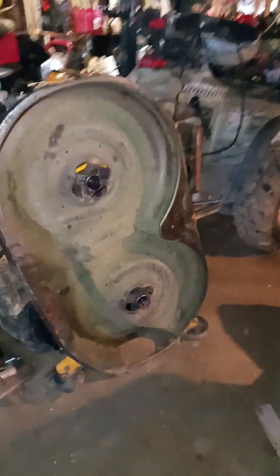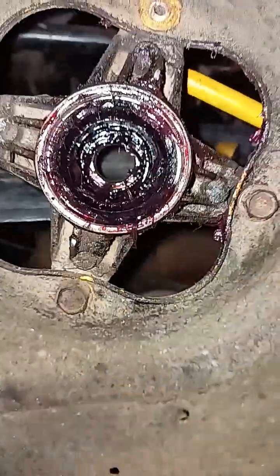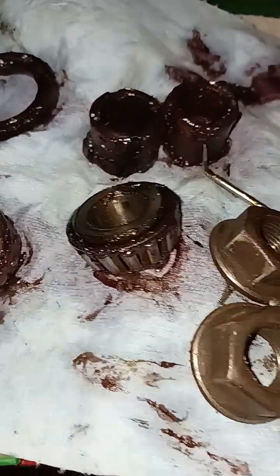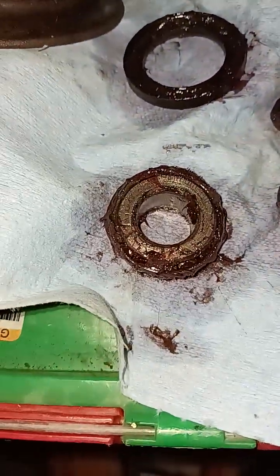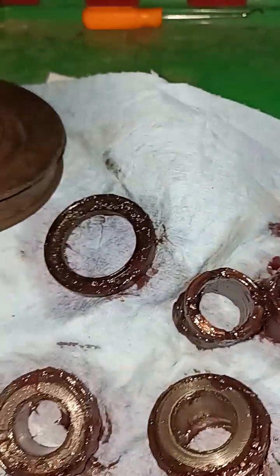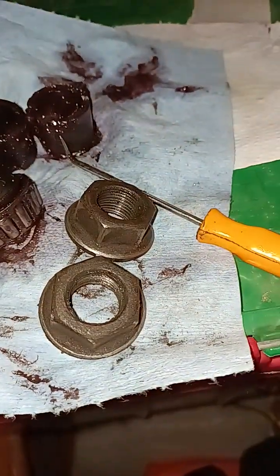We are going to be working on deck spindles. I'm showing you the insides of the deck spindle, which is a bearing — you can see here, a roller bearing. There are two parts that we're going to be getting brand new, and of course we've got some seals and two nuts that I've got to work on. I'm going to be buying all these parts.